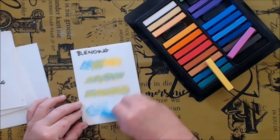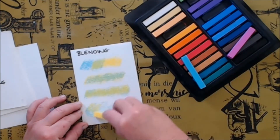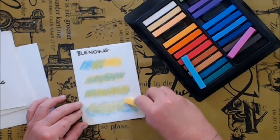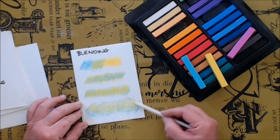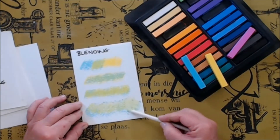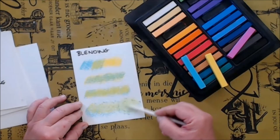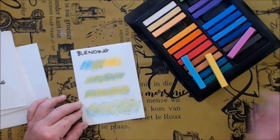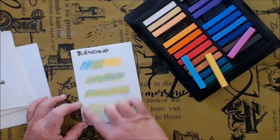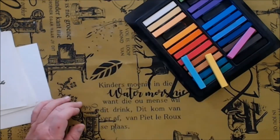Of course you can also blend with tools — you can use paper pens, you can blend with your finger, with sponges, with earbuds, with soft cloths. I'm just using a paper pen here, or a paper stamp, and I'm going to blend the pastels with that to create a greenish color. And like I said, you can also use your finger just to blend the colors together to get a very soft effect.